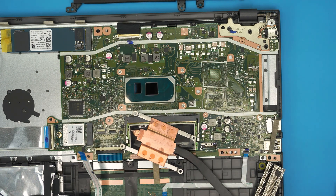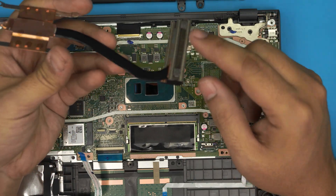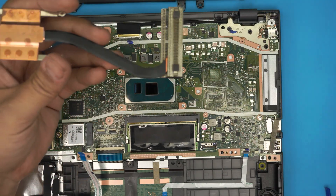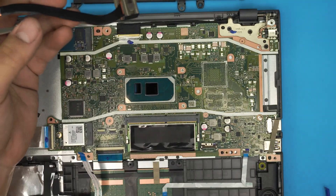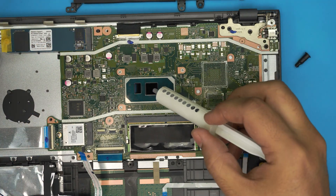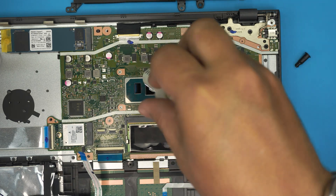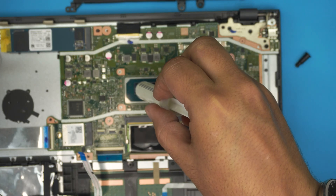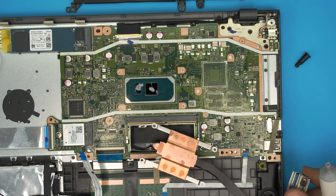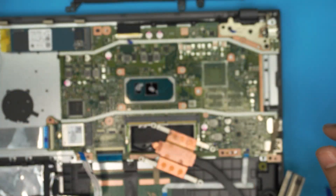Once all that is done, you can take the heatsink outside and clean it with a toothbrush if it's dirty. Now grab the thermal paste and apply one drop right in the middle of the large die, and one drop on the second die. Don't worry — Arctic MX4 is not electrically conductive.